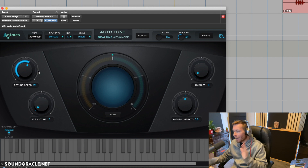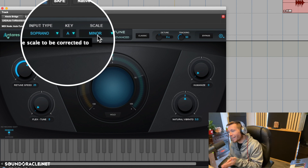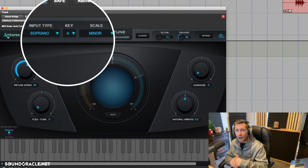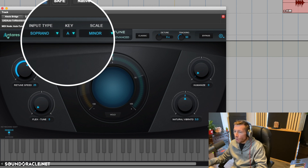Before moving on — make sure you set your key and scale to match the track. I've got it set to A minor because that's what the music is doing. I chose Soprano for her because her voice is a little higher throughout this song, so auto-tune knows what frequency range to focus on — it helps the algorithm.